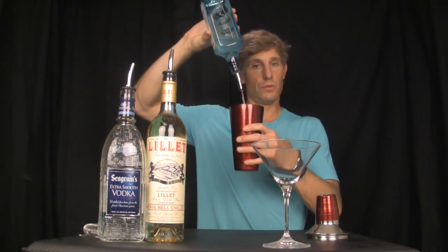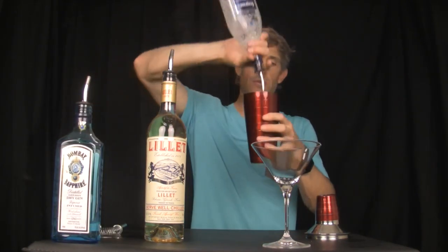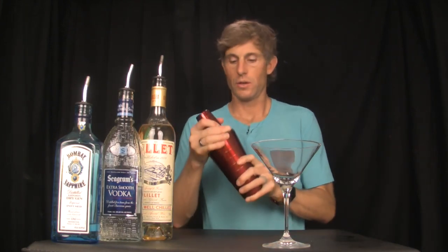Then James always instructs in the movies and in the books to shake until well chilled.